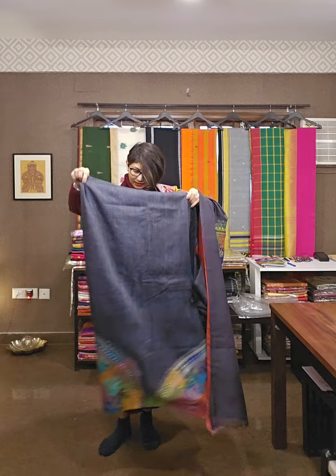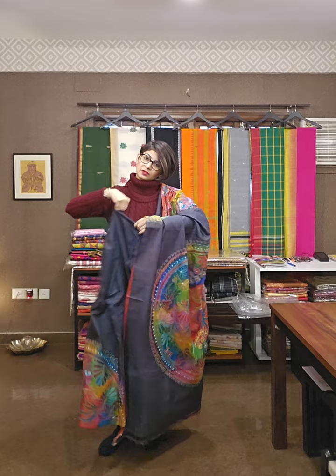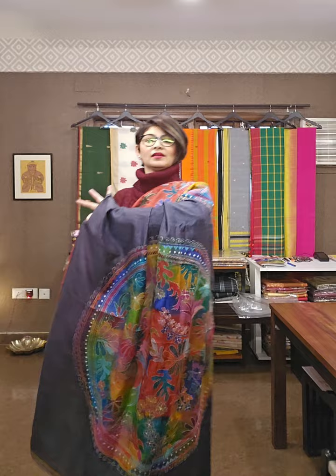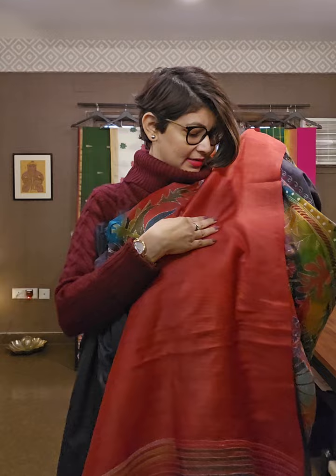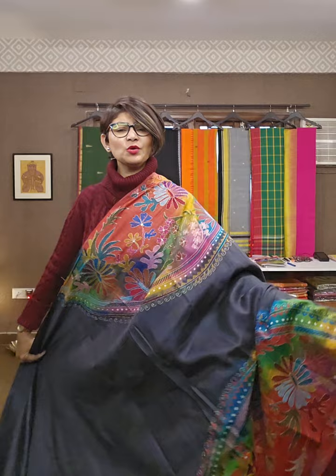Down portion — jab aap pleats karenge, kunchi area pe bhi, down section pe, pura as a half circular motion pe, katha ka kaam aa raha hai. This is the way the sari looks like — very colorful, very different from any other sari in your wardrobe. This is the blouse piece — brick red color ki. Yeh brick red keh sakte ho, and the sari aapke saamne hai. Kitna colorful, then subdued and sober — iska nazakat alag hai. So whatever you like from the video, don't forget to ask for availability and the price.